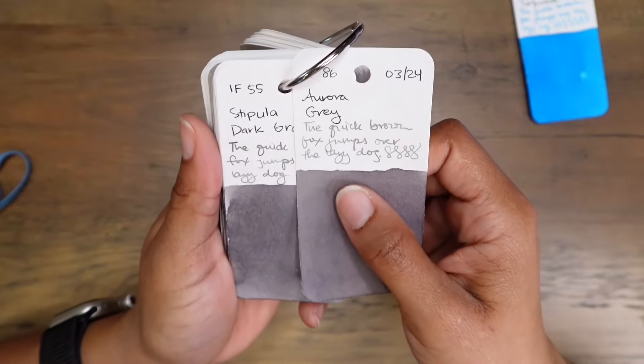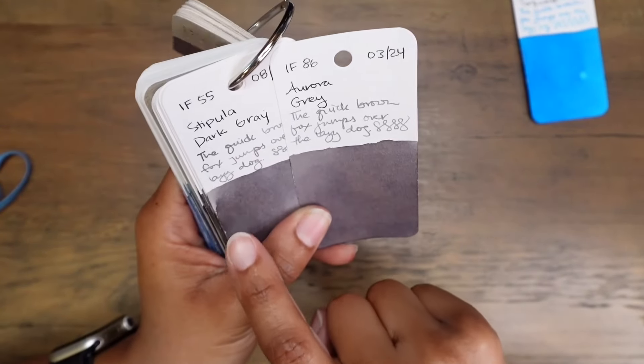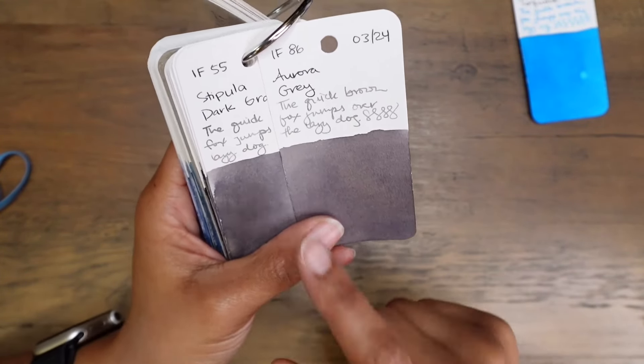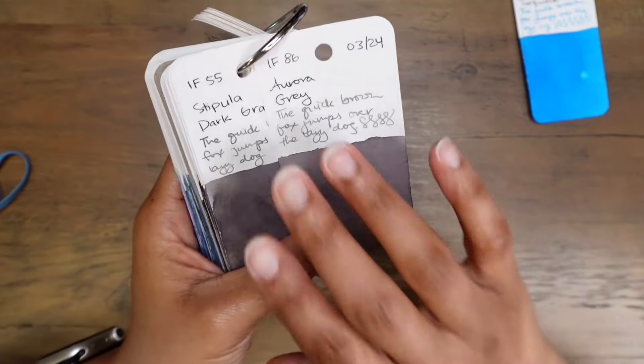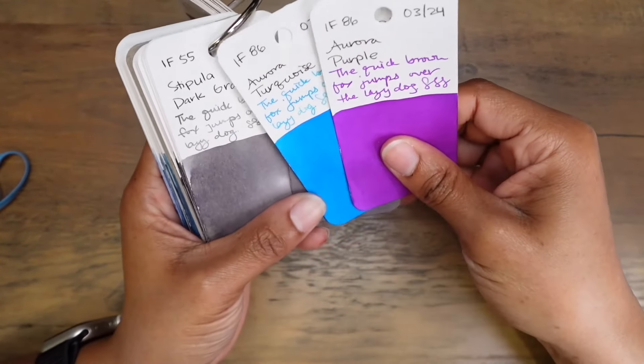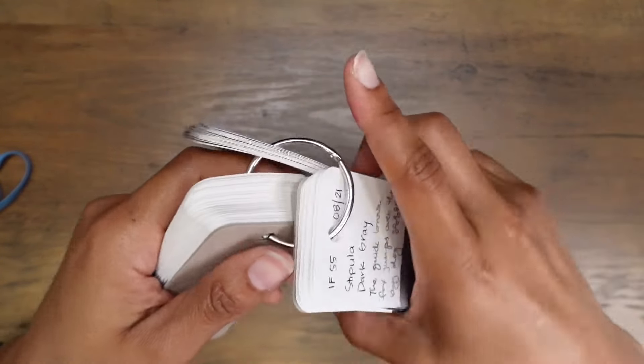Would you rather have a Stipula ink or an Aurora ink? Let me know if you've got experience with Stipula inks and Aurora inks — your thoughts on how they behave, and whether you've got both, whether it's the gray, the blue, the purple, or another color altogether. Let me know what you think about their colors and how they perform in your fountain pens.